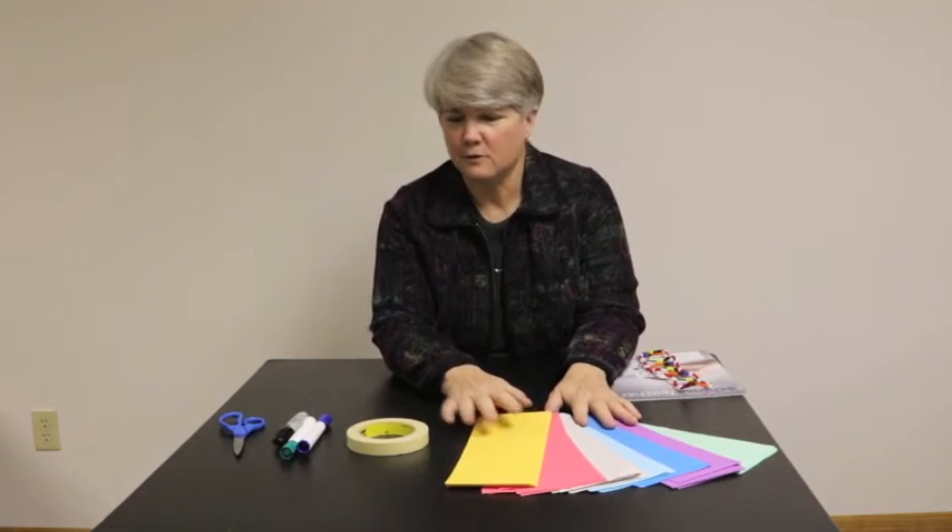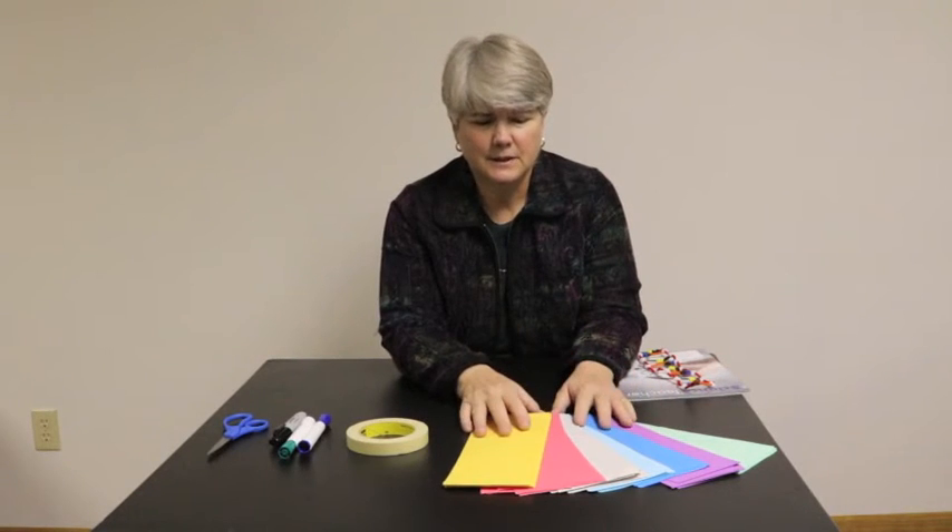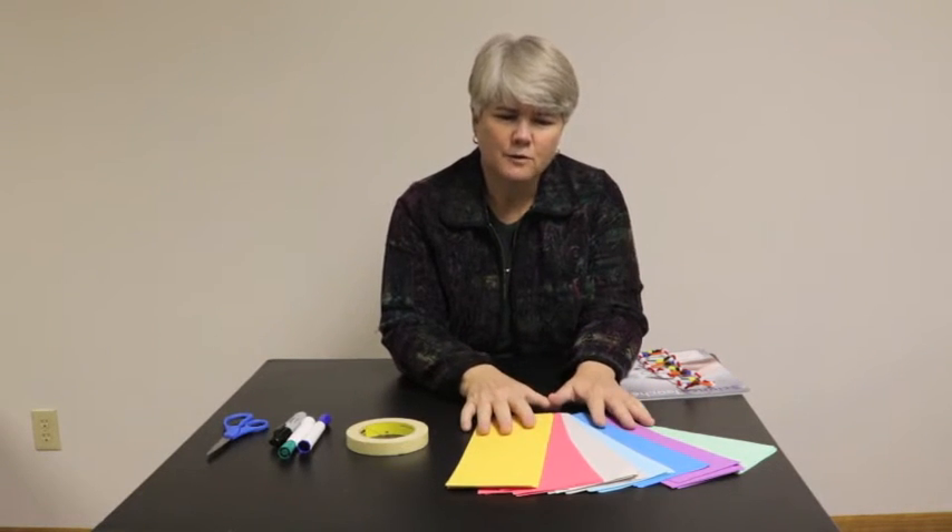For this next activity that I've written for the December issue, we're simply using very inexpensive materials. We've got some masking tape, some markers, scissors, or if you have a cutting board that works best, and colored paper — three, four, five different colors works best, maybe six or seven, depending on the size of your class. We're going to use these colors for the article I've entitled Modeling Chromosomes.